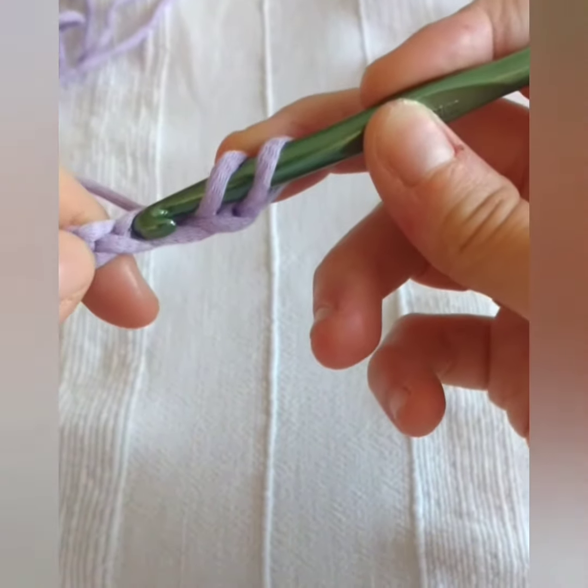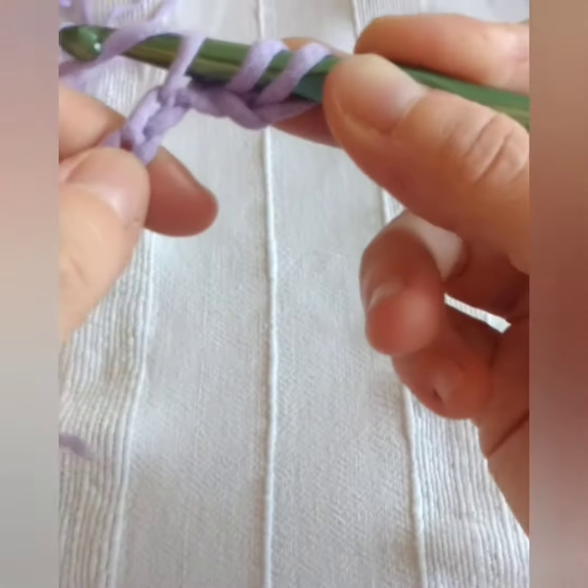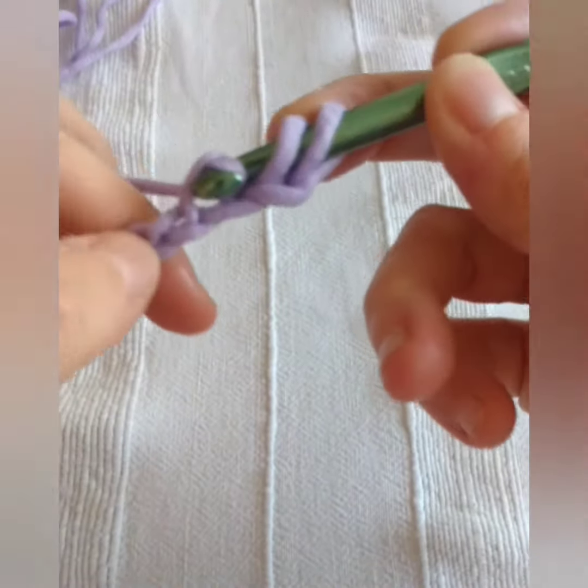Yarning over, pulling the yarn through the stitches and bringing it on the hook, keeping it there, to the end of the row.